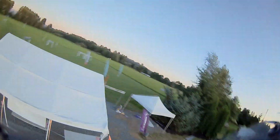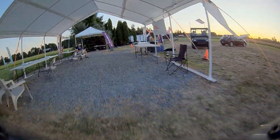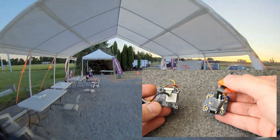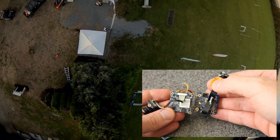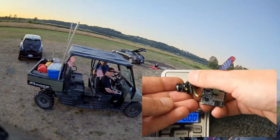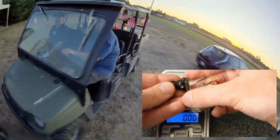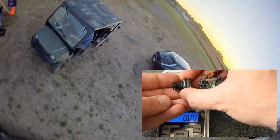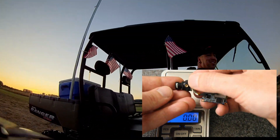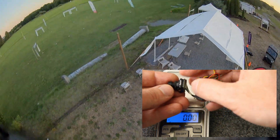There is also a regular edition of the RunCam Split 3 Nano. I don't have that one for comparison, but I do have its predecessor — the RunCam Split 2 Micro. The DVR boards are really about the same size; it's the mounting pattern that's different. The camera element is a lot smaller than the previous generation, with 14-millimeter mounting screws, just like the EOS 2 and RunCam Nano 2 cameras. So there are going to be lots of canopies that can already hold a camera like this, and it saves a bunch of weight.